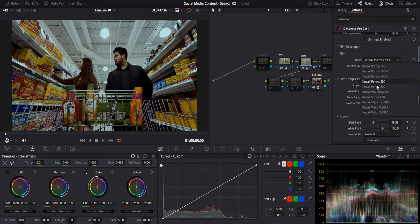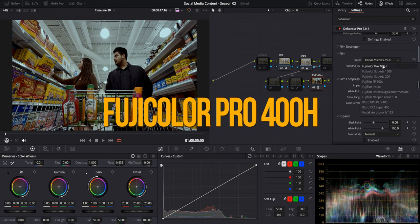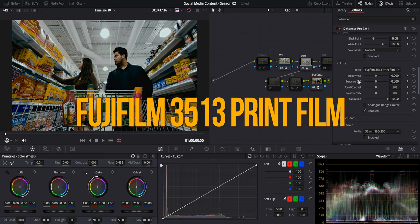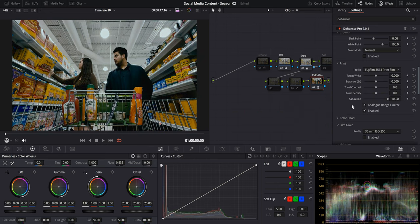For this particular clip, I already had in mind a look I wanted to go for, so I'll be choosing one of my favorite film stock profiles — Fujifilm Pro 400H — then going down to the print tab, selecting Fujifilm 3513 print film, and selecting analog range limiter to make sure I retain some of the shadows from being crushed and highlights from clipping.